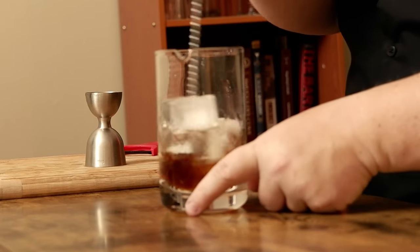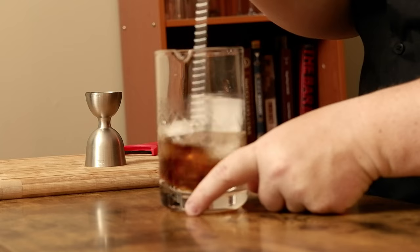Take a bar spoon, all the way down, and stir.